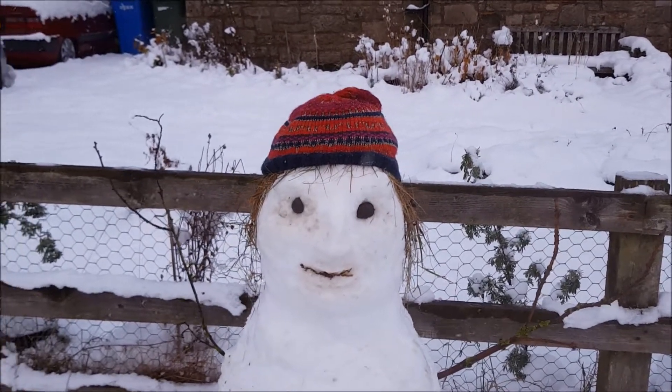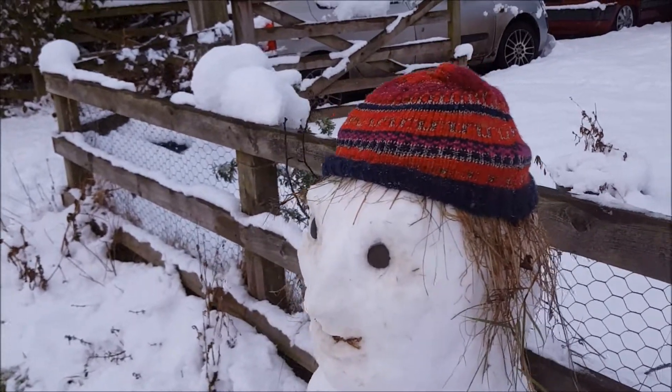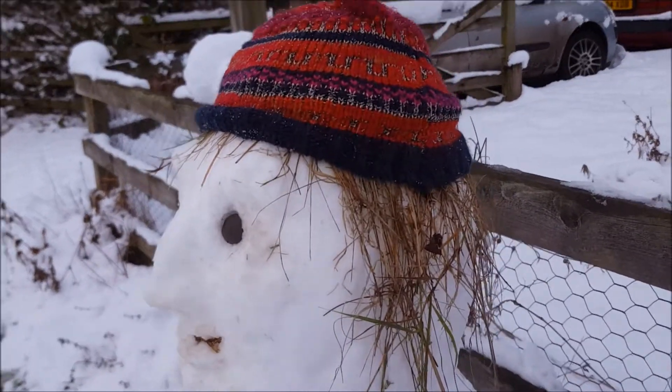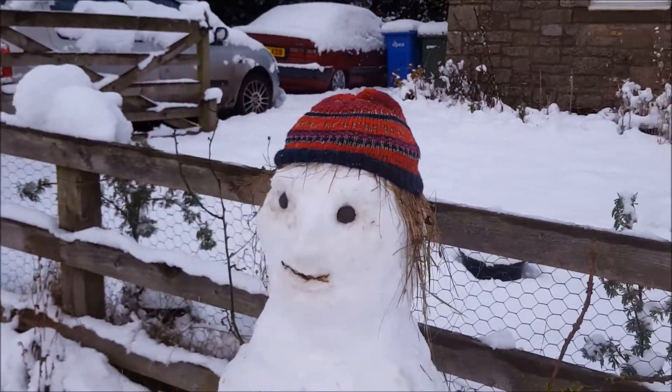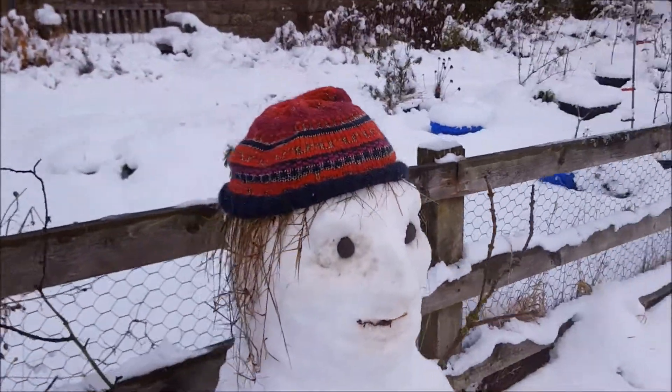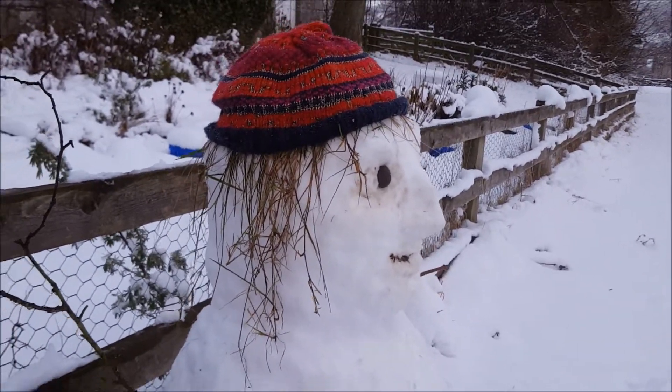Well, I found a hat — snow person needs a hat. I really think it looks like a guy, kind of like a fisherman or something. Anyways, there he is, snow person — snow man, I think.